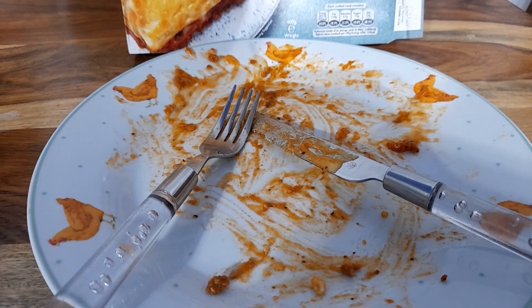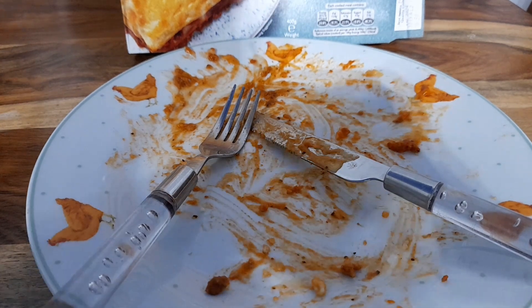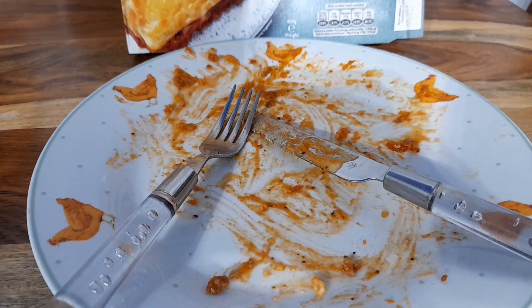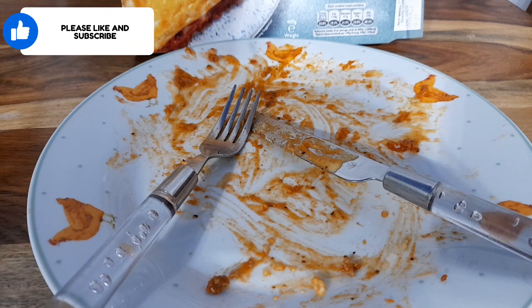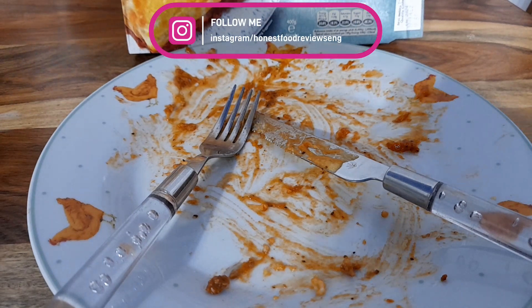It was a decent tasting lasagna but just not enough meat for me, so for that reason I can give it a 7 out of 10. It was pretty decent, it's 2 quid — you can't really expect much. Normally if you just get a lasagna on its own it costs more than that. Seven out of 10 for me — decent tasting mince, chips are always decent from Kershaw's. I can't go any higher just for the simple fact that it was a little bit stingy on the meat.